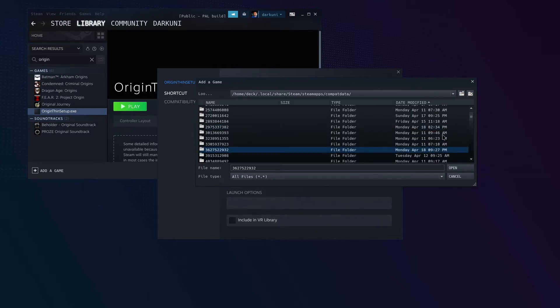This one was installed at 9:27, which is the time right now — so this is the one we're looking for. Unfortunately, these folder numbers are sort of randomly generated. There's not one that happens to correlate with a particular exe, so just find the one you just installed by looking at the date.